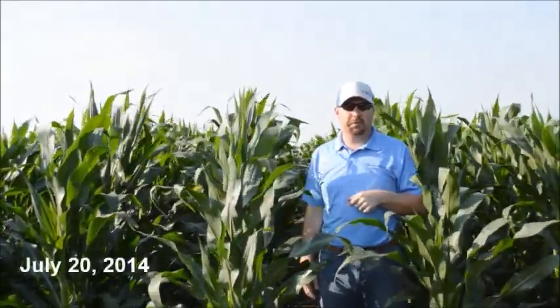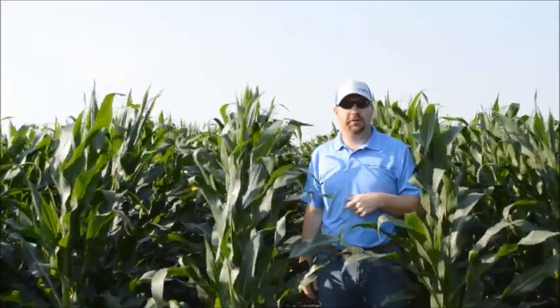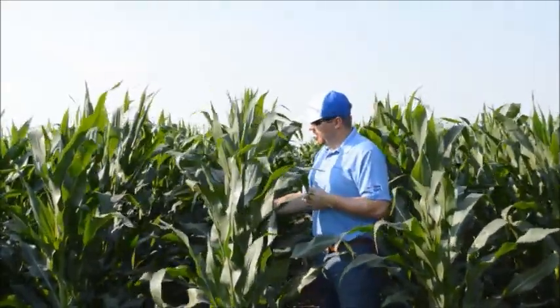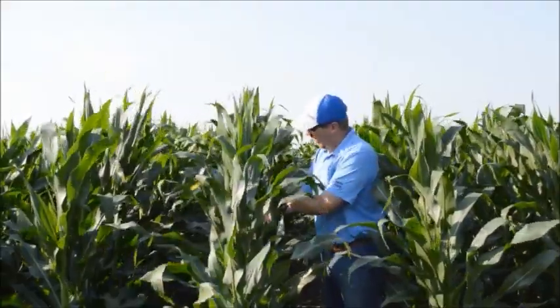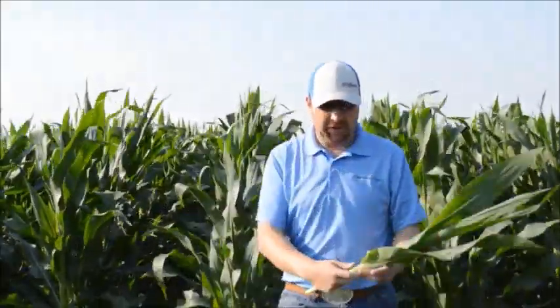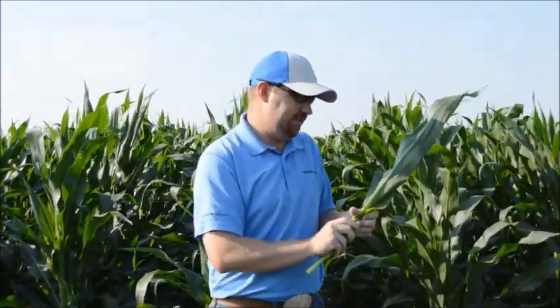A common question for this time of year is how do we stage the corn, or how do we know when the corn is going to tassel? The easiest way to figure this out is to reach into the corn, grab a whorl, pull it out, and then begin to peel back the leaves.